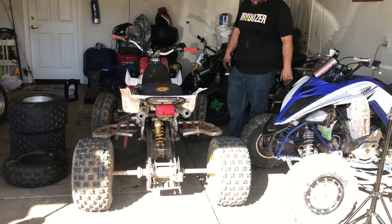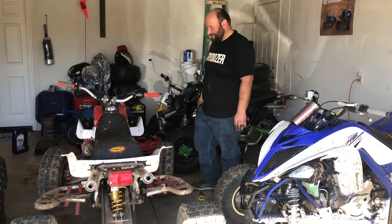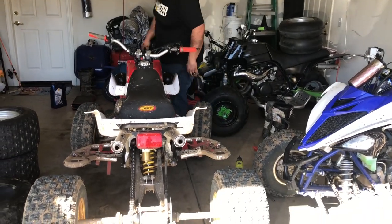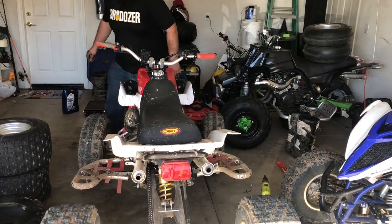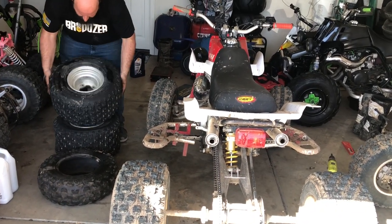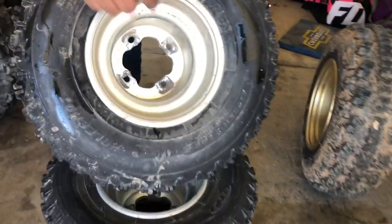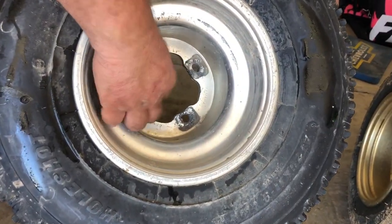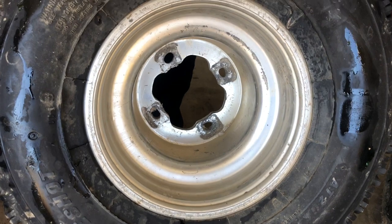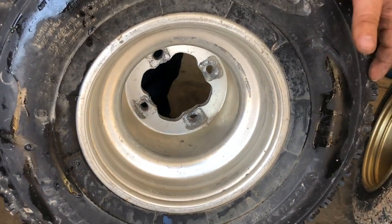That almost got me. Now is the time you can tell if it's leaking — nope, it's good. Moving this guy back over. Let me show you the adjustable wheels — they're adjustable, so if anybody wants a set we can hook you up. Those are great for propping up quads when you're working on them.